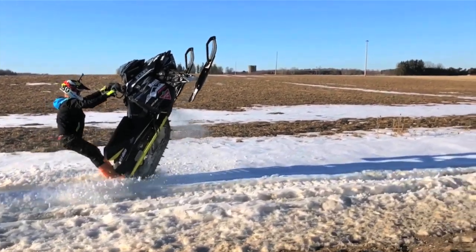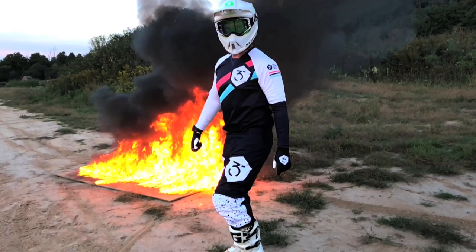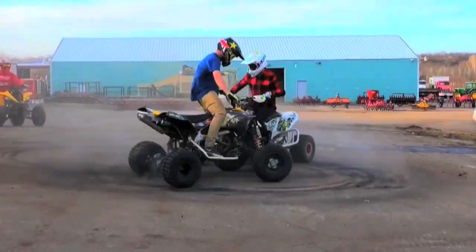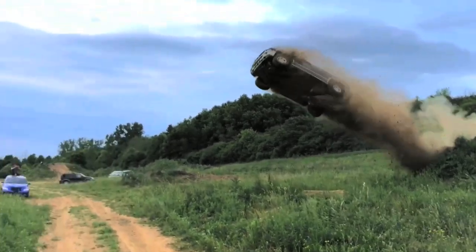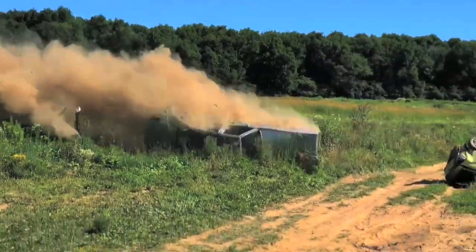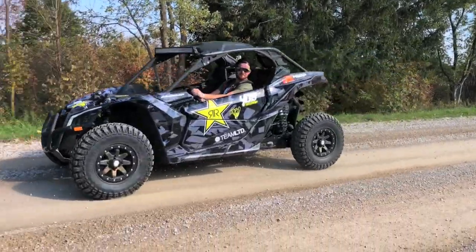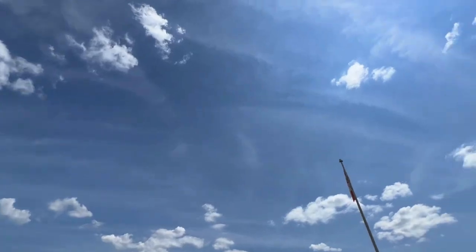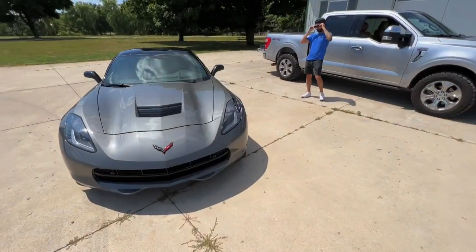What's up, guys? How's it going? Happy Friday — well, it's probably Saturday in your world by now, but we got some toys today. We're going to have some fun. So we got the vet — which one's this? 2016 Stingray. Ooh, you got all the cameras!